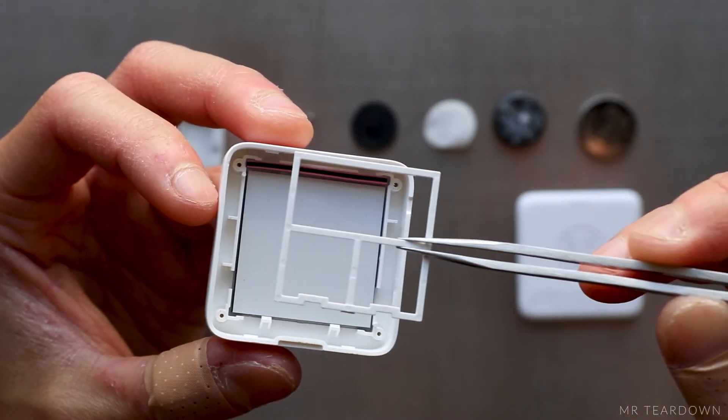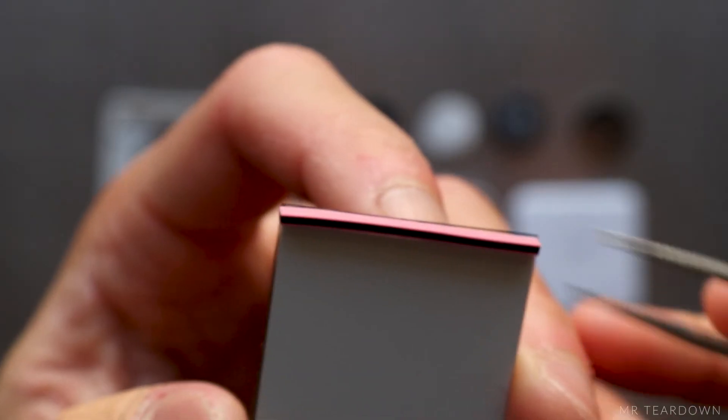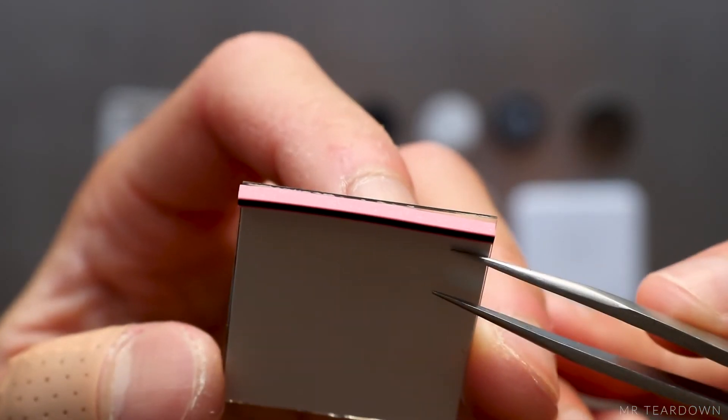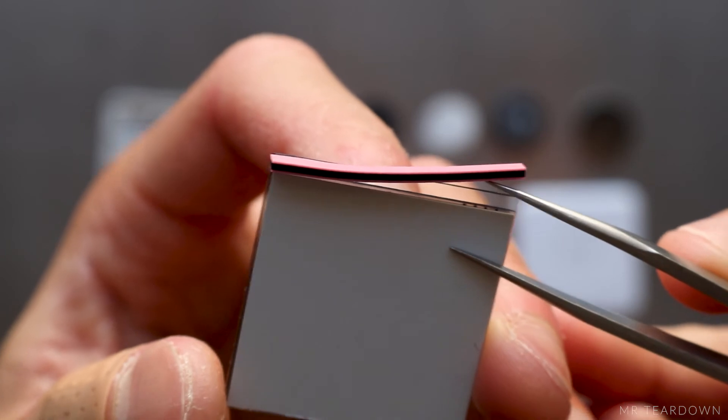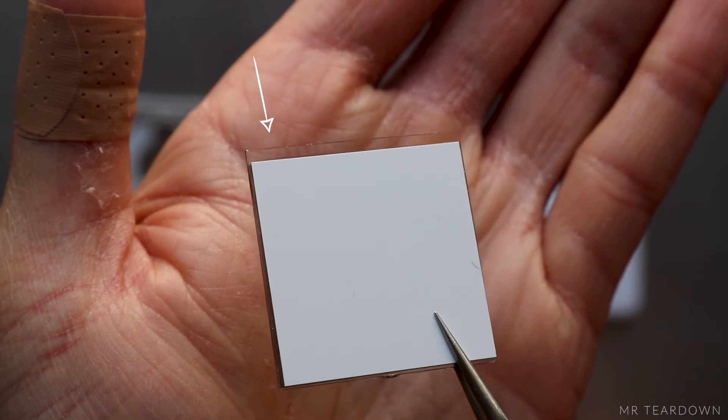There is a spacer that fits around the components on the PCB to hold the LCD in place. This thin rubber strap, which is called an elastomeric connector, is actually partially conductive, and it connects the gold-plated tracks on the LCD panel to the PCB.